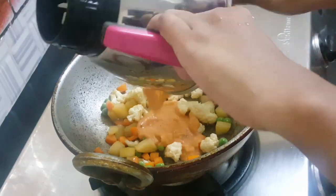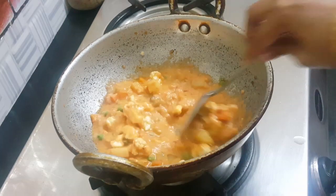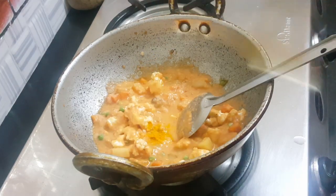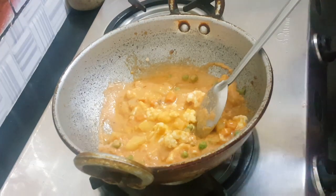Let's add the paste to the vegetables. Add a little bit of paste into the gravy.